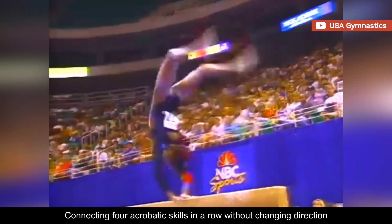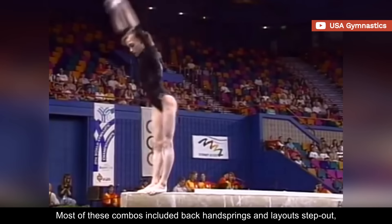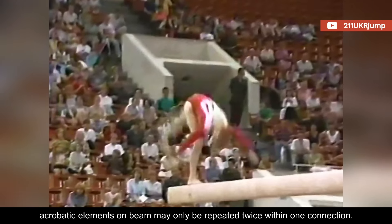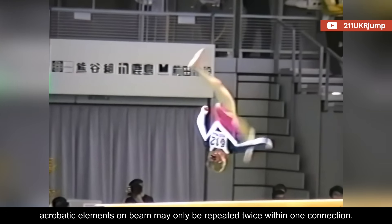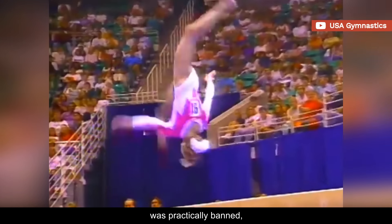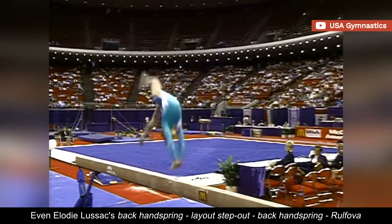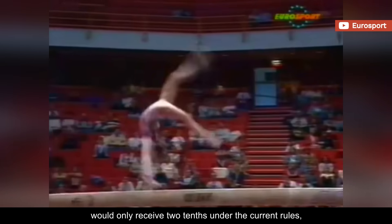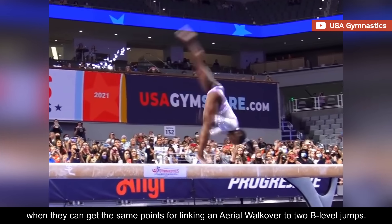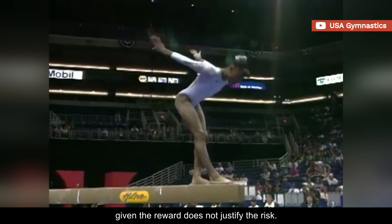Connecting four acrobatic skills in a row without changing direction was a thing of the 80s and 90s. Most of these combos included back handsprings and layouts step out in varying orders. But the 1997 code introduced a new rule that still stands today: acrobatic elements on beam may only be repeated twice within one connection. So one of the most impressive quad series — a back handspring to three layouts step out — was practically banned, since the gymnast was only allowed to perform two counting layouts within the connection. Even Elodie Lussac's back handspring, layout step out, back handspring, Rolfova would only receive two tenths under the current rules, which is a poor incentive for any gymnast to train such a complex combo when they can get the same points for linking an aerial walkover to two B-level jumps. So in most cases, quad series are not worth performing, given the reward does not justify the risk.